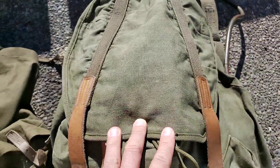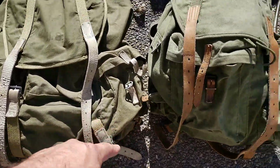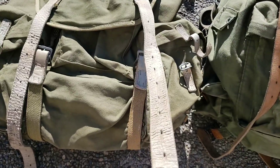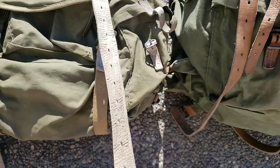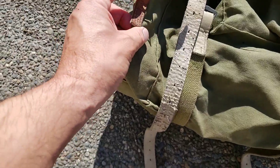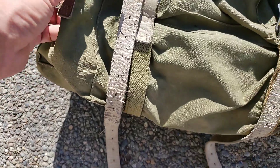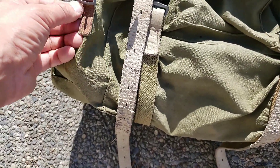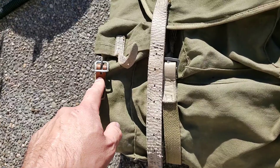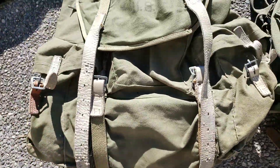If you look at the leather, they're using more of a gray-green leather on the 1943. Interestingly, on this one it has brown leather — I'm not sure if that's a repair that was done, but that's the only piece where it's brown and not the green-gray color.